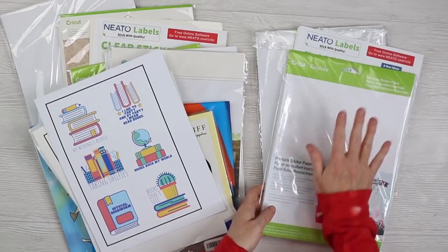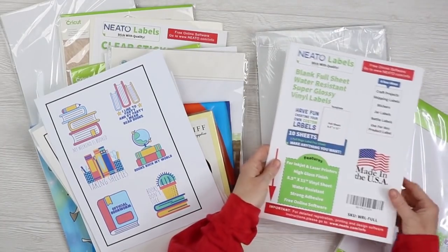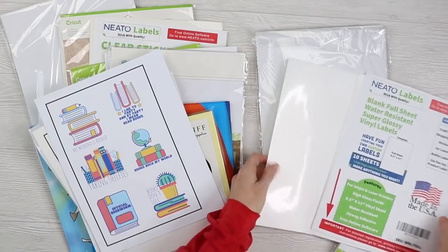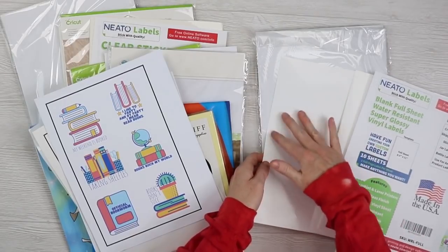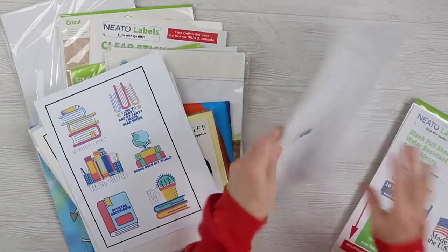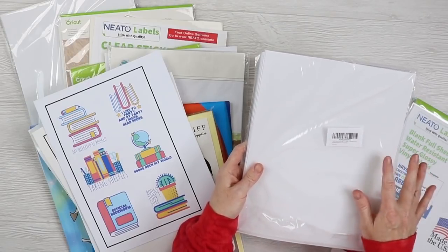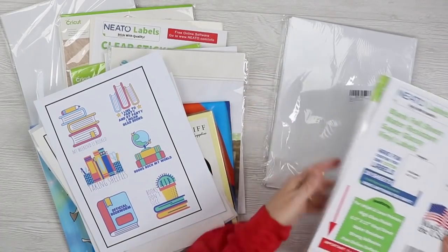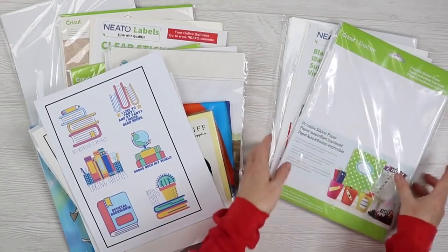The HP Envy does not offer a rear feed tray, so I couldn't get this one to work. The Neato Labels Super Glossy Labels also would not print. Some of these aren't super thick, but they're glossy and it's too slick for the rollers to pick up. I got some of the glossy to work, but not all of them. And this printable translucent sticker paper from Amazon — I could not get it to feed through either. So these three we'll just set aside.